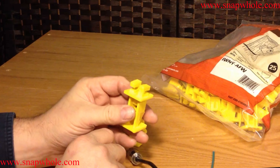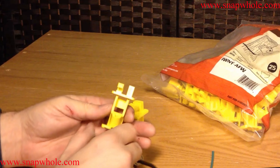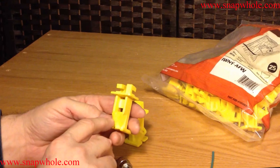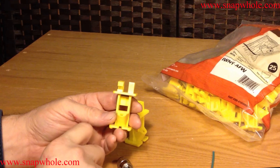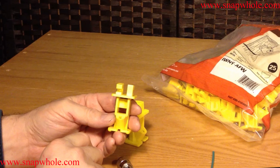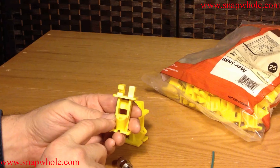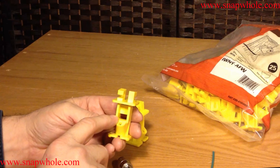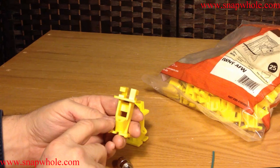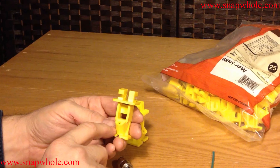After I actually use it I will get back to you and give you an update on how they actually worked. When I use these I'm probably going to paint them black instead of yellow. Yellow is going to stick out like a sore thumb around a house. They might not look bad along the fence line, but at the house I don't want them yellow. The house is white, so I might actually spray paint them white — whatever makes them blend in better.